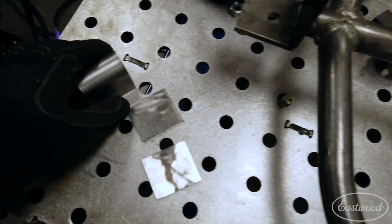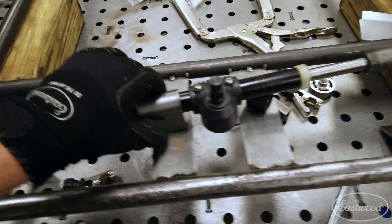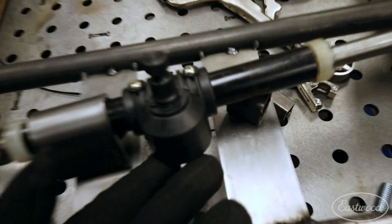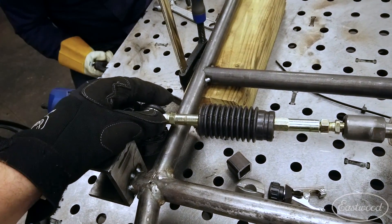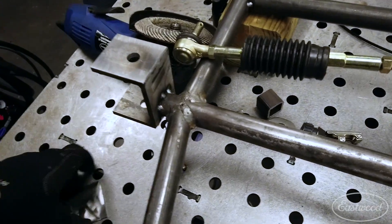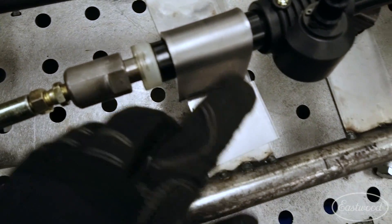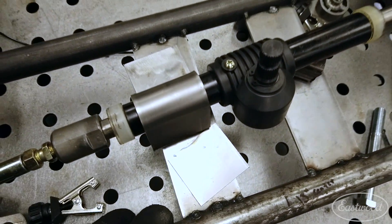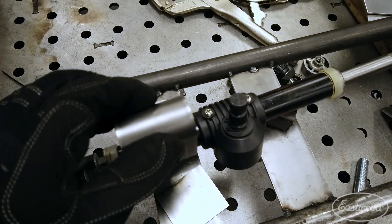Our first strap is done. We're going to have these one-inch blocks that will make the rack sit up a little bit so our tie rod ends don't run along the frame. We'll be able to weld these together and then bolt them down, so we'll actually be able to remove the rack if we need to. We're going to go ahead and make the other strap, weld them up, and then we're good to go.